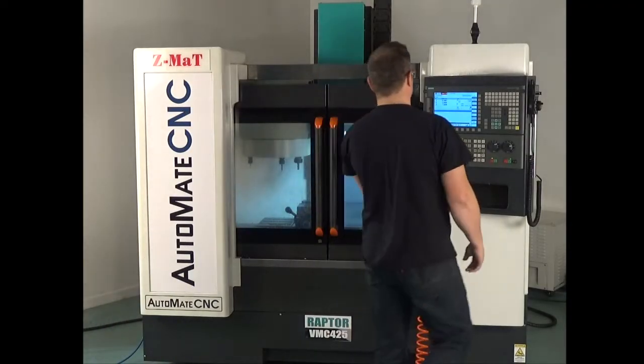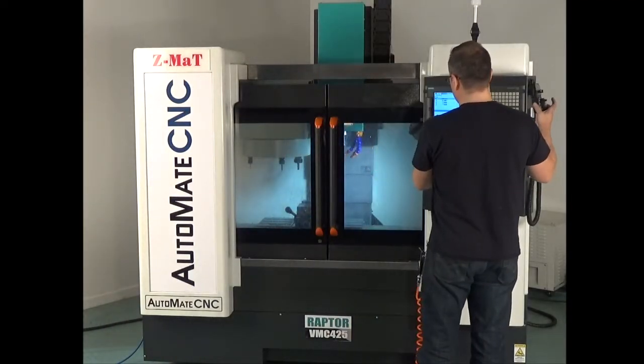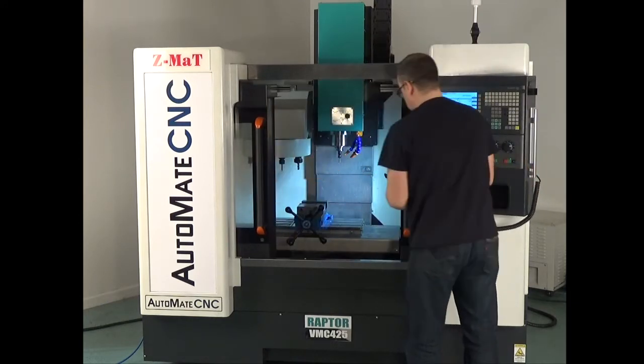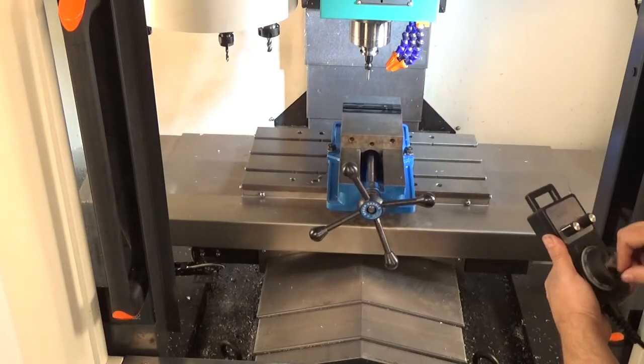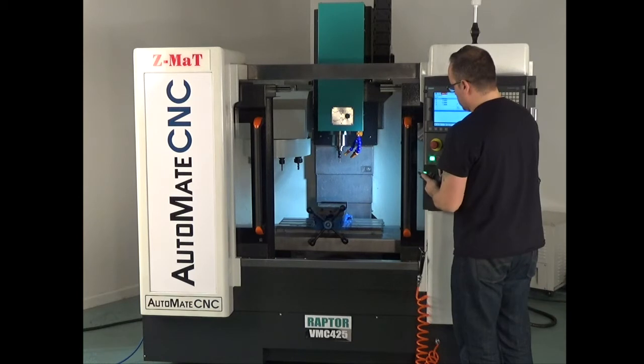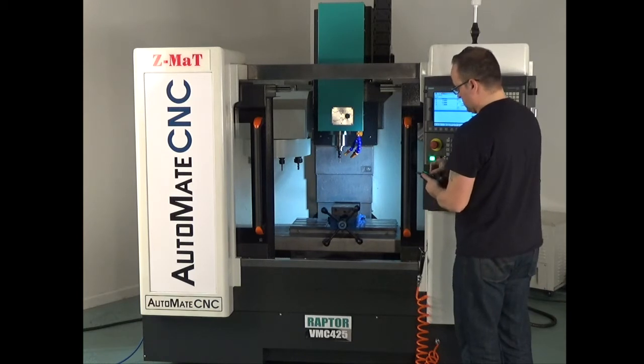The Automate BMC 425 comes standard with an MPG hand wheel. You can control table direction — X, Y, and Z — and the fourth axis if you purchase that as an option.